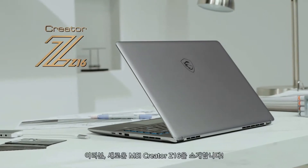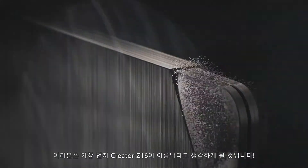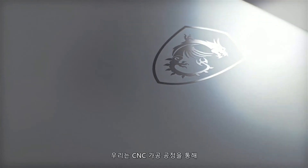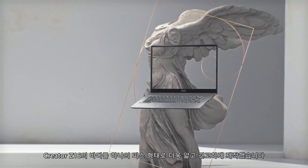Now, introducing the new MSI Creator Z16. The first thing you will probably notice is that the Creator Z16 is beautiful. To express this idea, we make the body of Creator Z16 in one piece using the CNC machining process, making it thinner and sturdier.